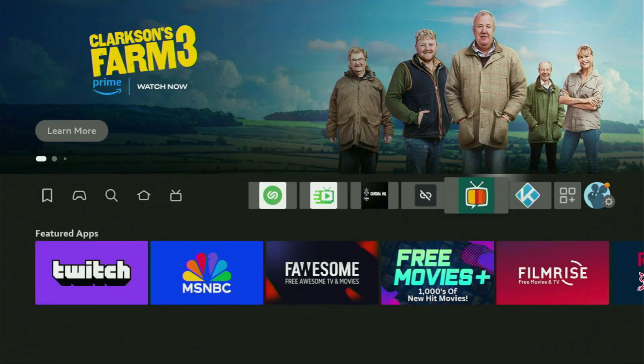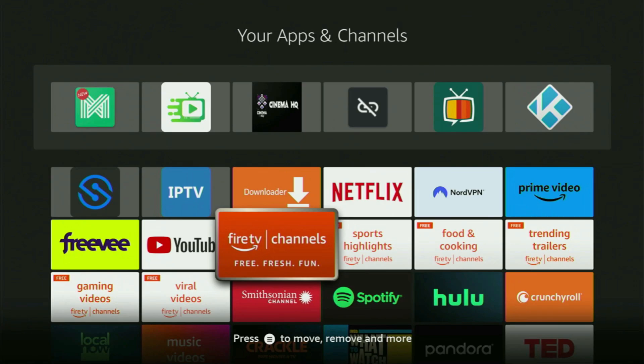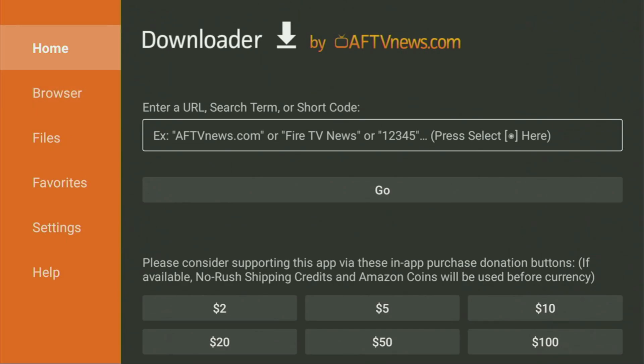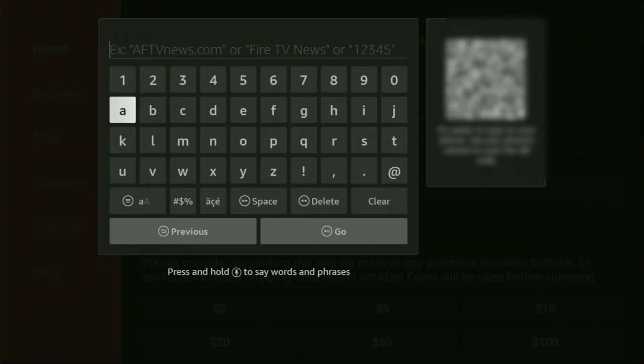Now let's use Downloader safely. Open the Downloader application and wait until it loads. On the left-side menu, click on Home — not on Browser. Then in the search bar, enter the link: iptvsmarters.com. Make sure to enter it exactly as shown and do not make any mistakes, because if you do, the link won't work properly.